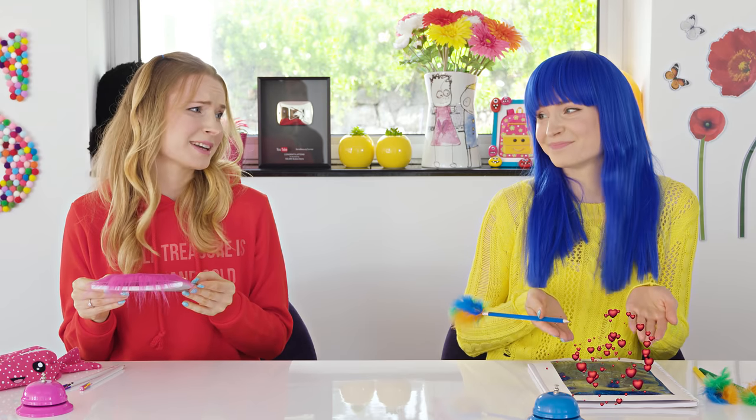I love my school supplies! Your school supplies? Have you seen mine? Wow! No offense, but yours are kind of boring. Yours are straight up ugly, and that's a fact.